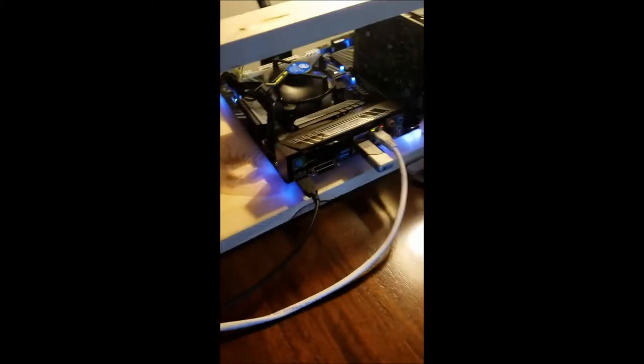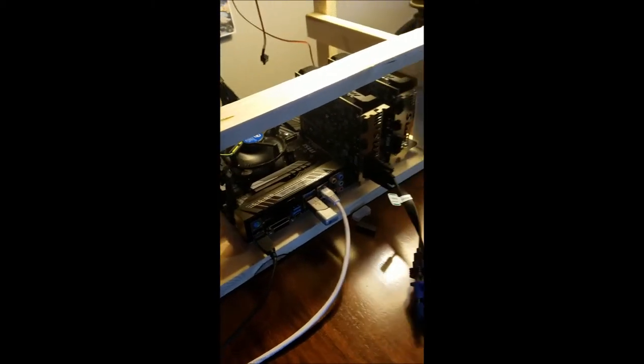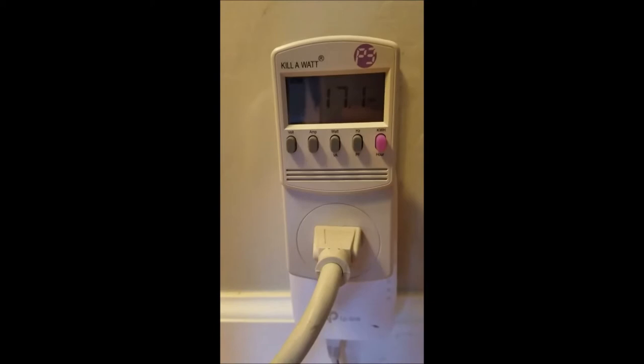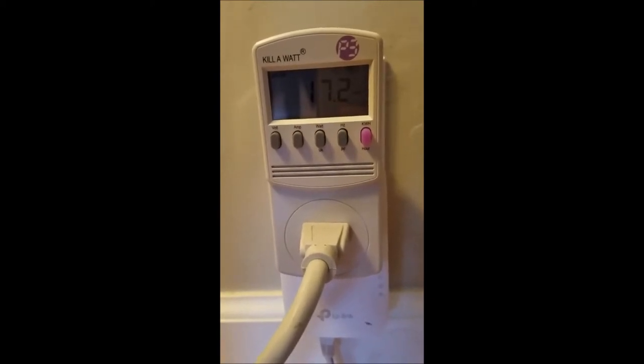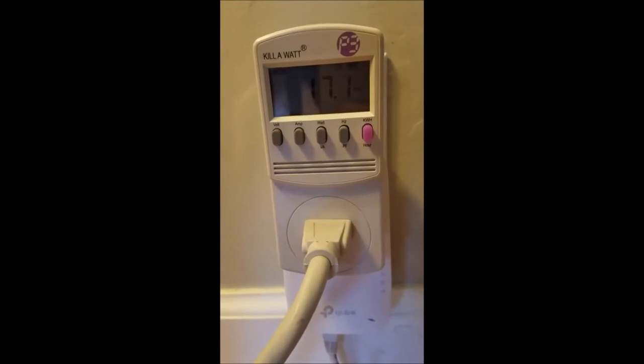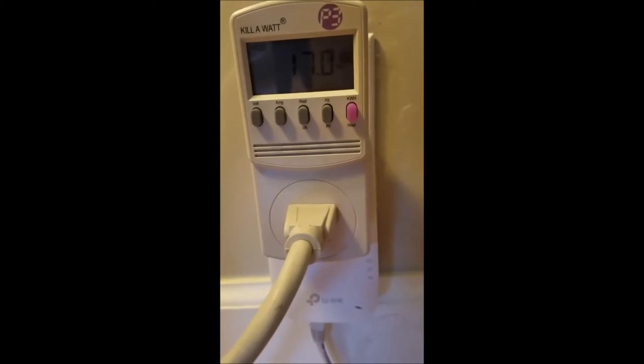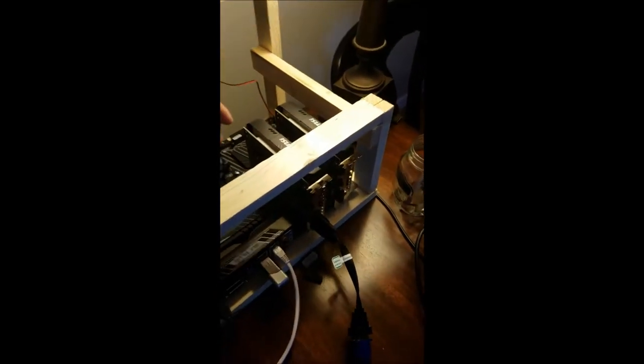Let me turn the rig off now and I'll show you exactly what the rig is pulling. Let me go over here to my rig — power is off now, no longer mining. Let me go back to the wall and see where we're at. We were at 160 before... 17. Okay, we were about 165, now we're down to 17. So this rig is pulling about 150 watts. That light right there is pulling 17 watts.